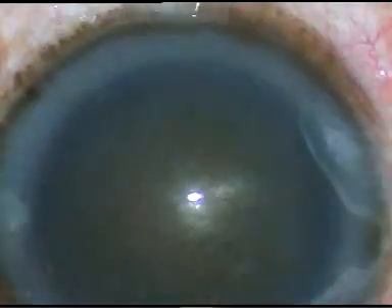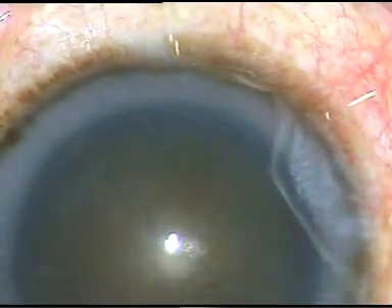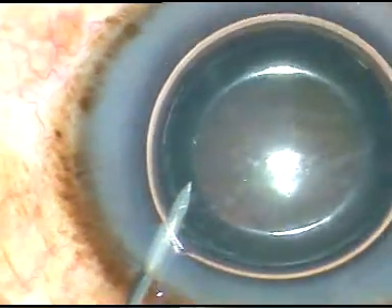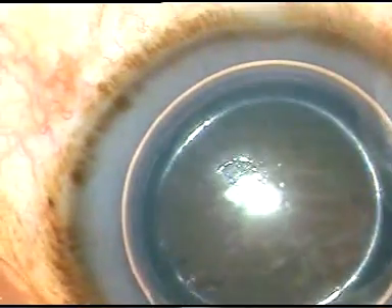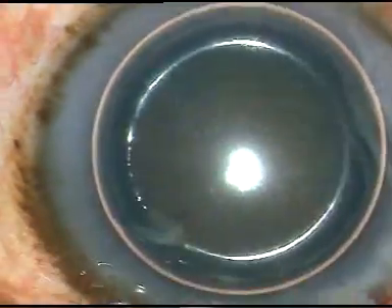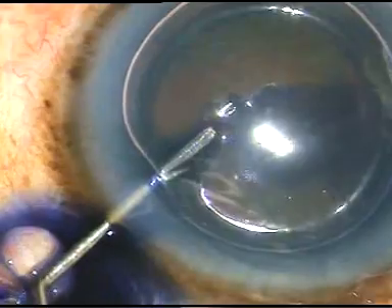Now, I am injecting an air bubble into the anterior chamber. I want to stain the anterior capsule of this cataract with trypan blue dye. Underneath this air bubble, I am injecting trypan blue dye, 0.06% at this moment.